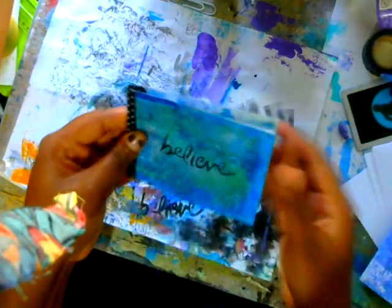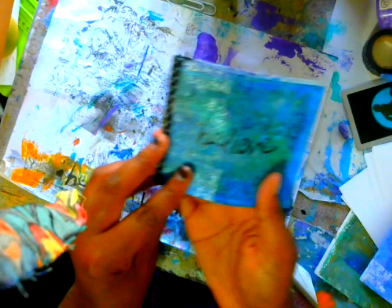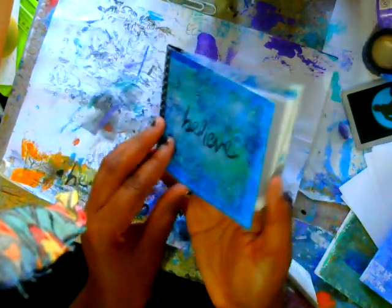Hi guys, it's Shami. Today I'm going to show you how to make this cute little book. It's actually made from a jelly print and from an envelope, so they're super simple to make. You can customize them however you want.